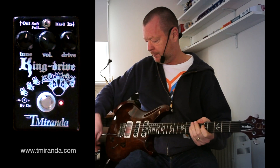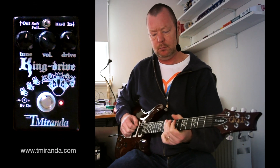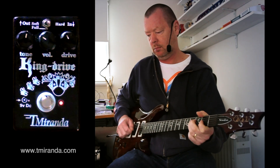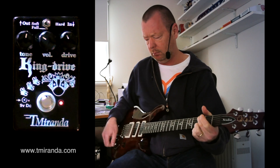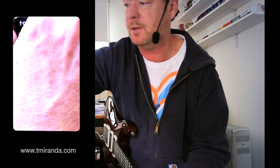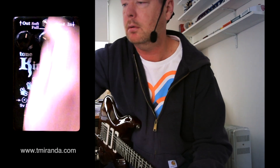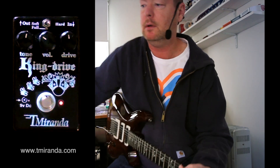Let's go to single coil — I'm pulling this tone control up to split the bridge humbucker. It really is a distortion pedal, it just wants to be rocked hard. Back to the soft one... middle... hard.